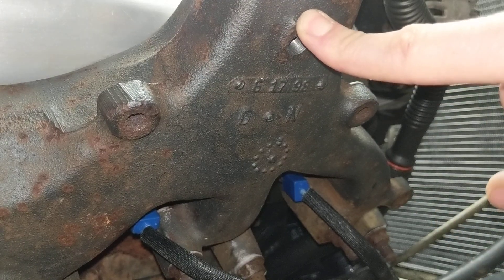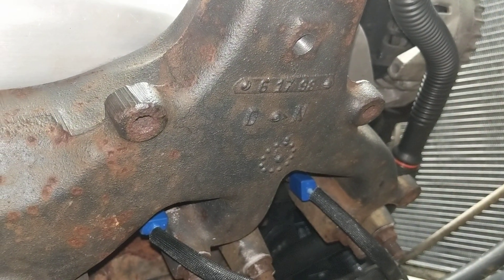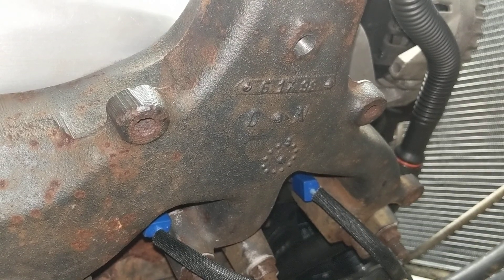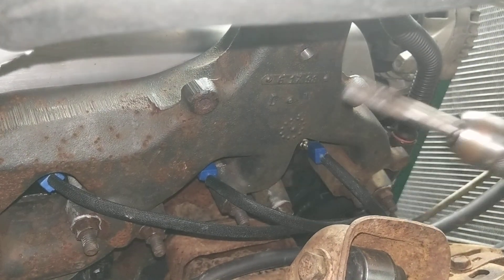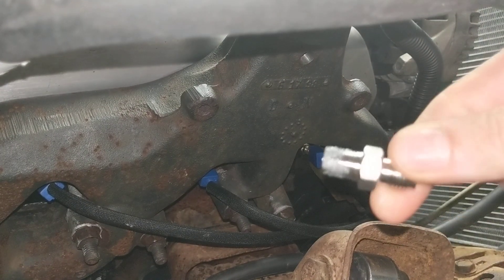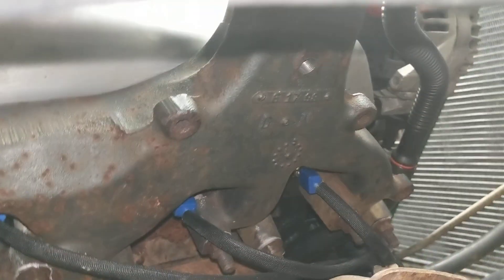We've already drilled and tapped this, but we're going to give you the details on how to do this yourself. You can Google what size drill bit you want to use for an 1/8-inch national pipe thread tap — that's this guy, national pipe thread taper. It's pretty standard for all gauges, EGT also. The drill bit size for that is 21/64.